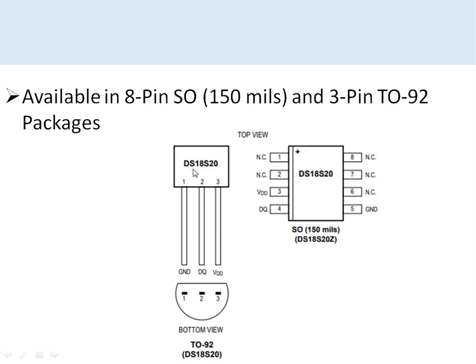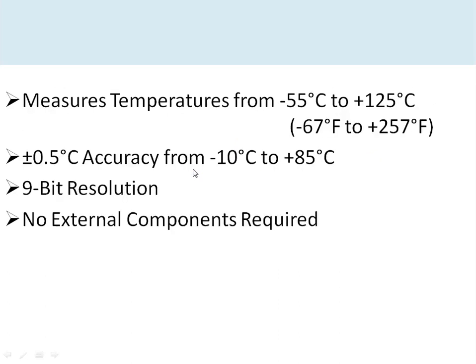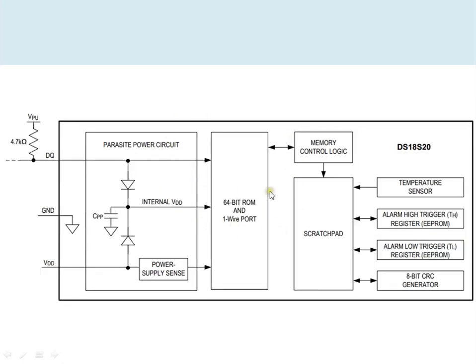In my demonstration I have selected the TO-92 package, which has three leads. The temperature range of this sensor is minus 10 to plus 85 degrees centigrade, and no external components are required except a pull-up resistor. The sensor can be powered in two ways: one is by connecting an external power supply. Alternatively, whenever the data pin is high, a capacitor charges and powers the sensor — this is known as parasite sourcing mode.